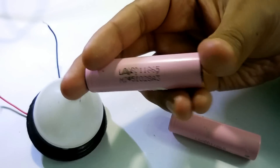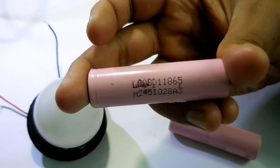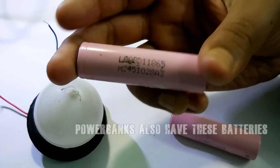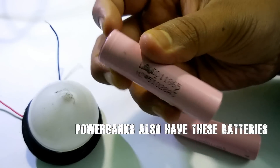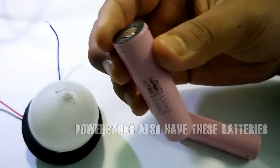As you can see, this is the 18650 battery, this is the LG model. The trick I'm going to show you will work on Samsung, Sony, as well as many other batteries, as long as your battery model is 18650. So let's start.